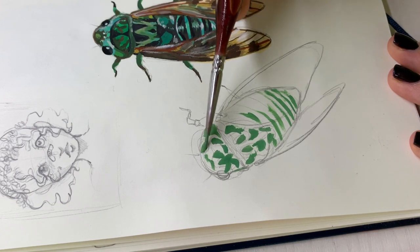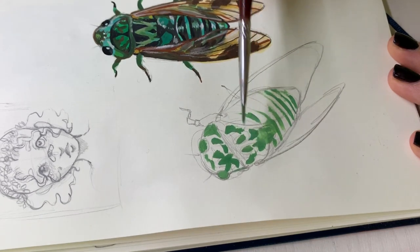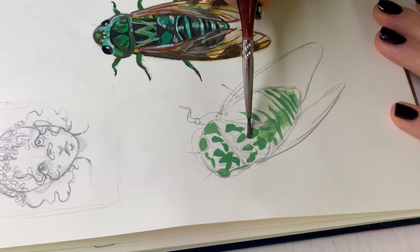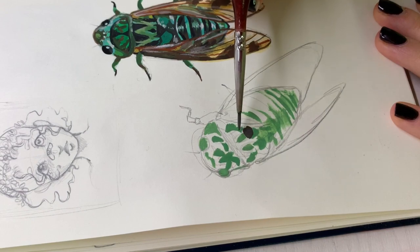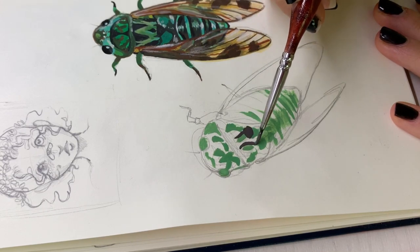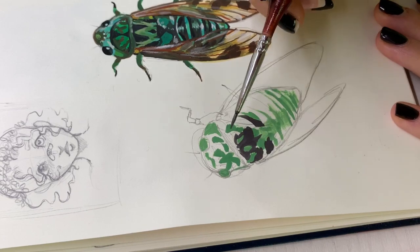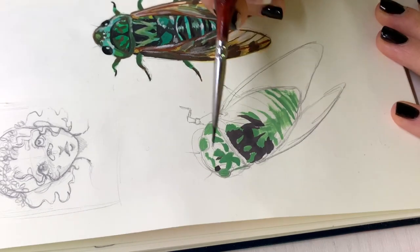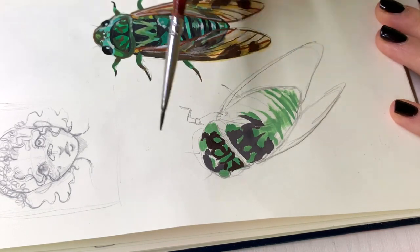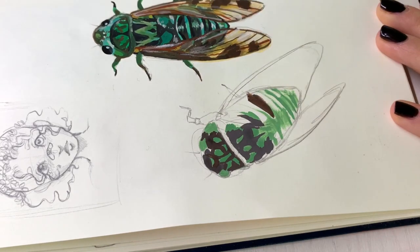So for the second one, it has a little bit of a different angle — the first one was more from above and the second is a little more from the side, so we get a bit more of the wing shape and the blobby cicada body shape. This one has sort of similar colors but they're a bit more pastel-y and grayish, and the wings were see-through so I actually didn't use as much paint on them as on the first one.